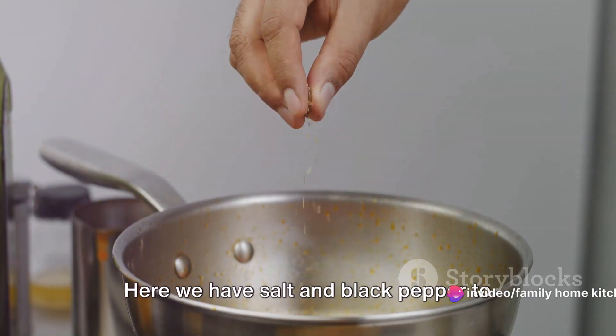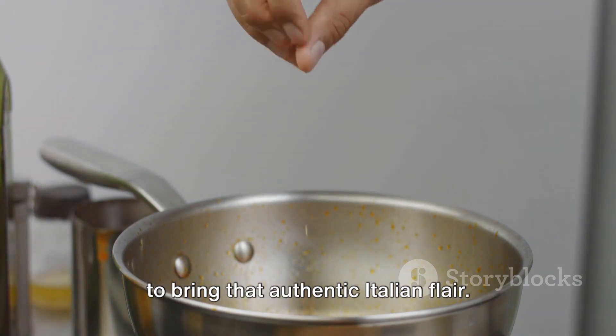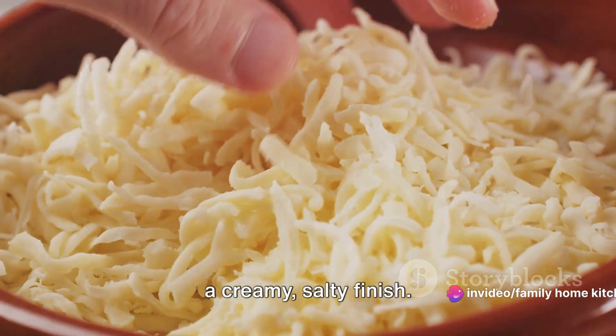Seasonings are key in any dish. Here we have salt and black pepper to taste, and a teaspoon of Italian seasoning to bring that authentic Italian flair. Finally, optional but highly recommended: grated Parmesan cheese for serving, adding a creamy, salty finish.